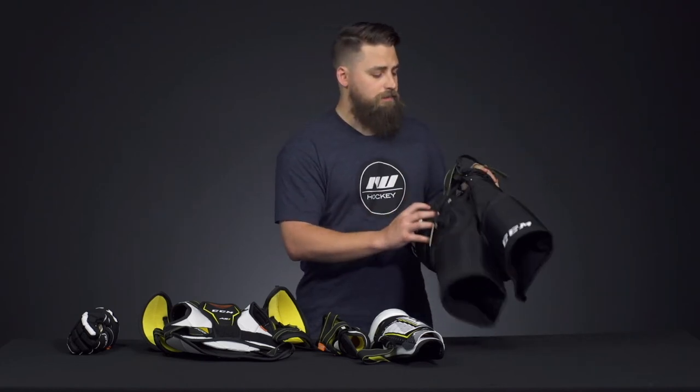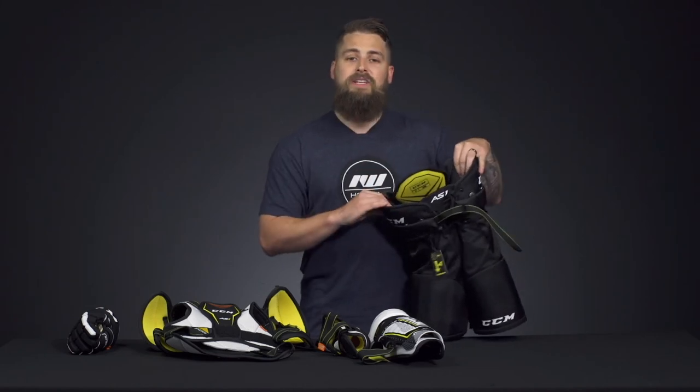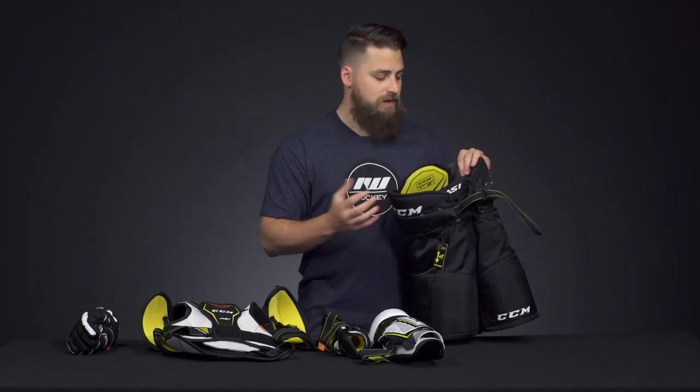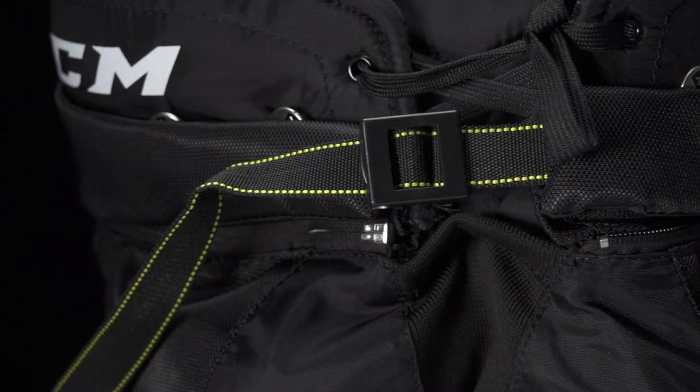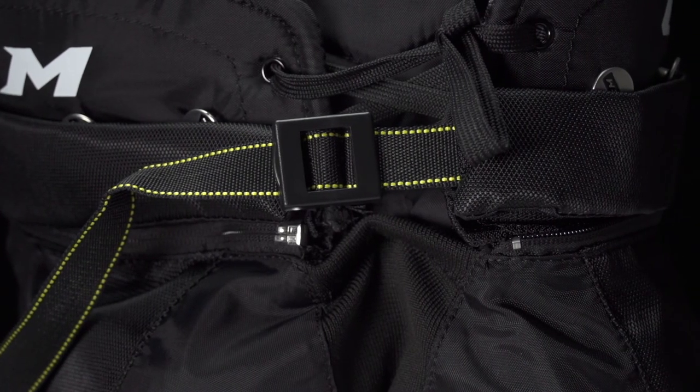Very long lasting durability. We've got an easy fit belt on the inside too, which is going to help with dressing time and keep it snug to the body. And to finish things off, we've got an adjustable nylon belt and skate lace closure system.